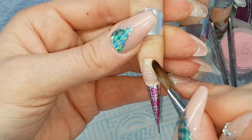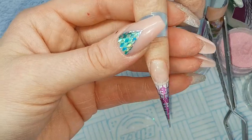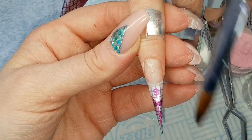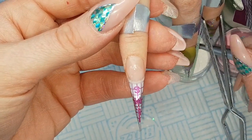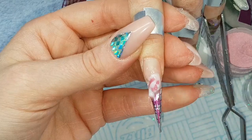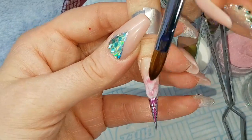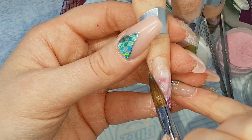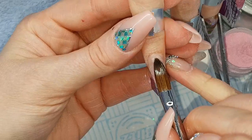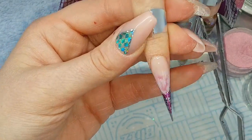Then picking up Rose Garden and Buttermilk — the pickup is one, two in Buttermilk, third in Rose Garden — placing on the nail and swirling a little with the tip of my brush. Then patting into place, being careful not to blend that too much.